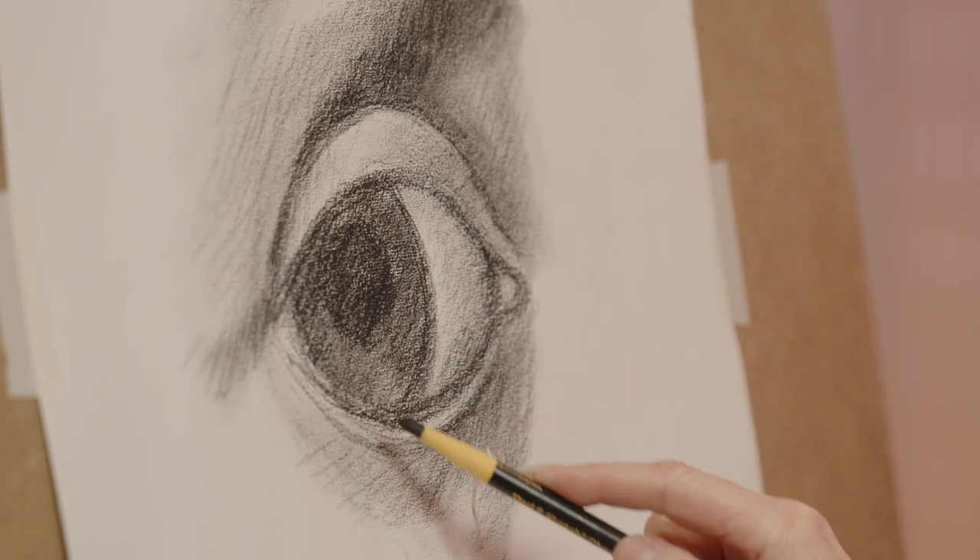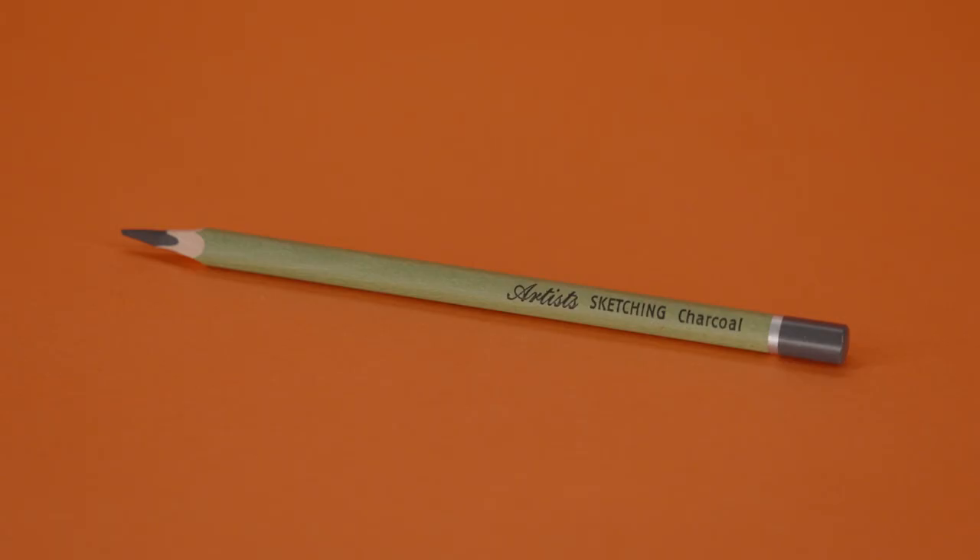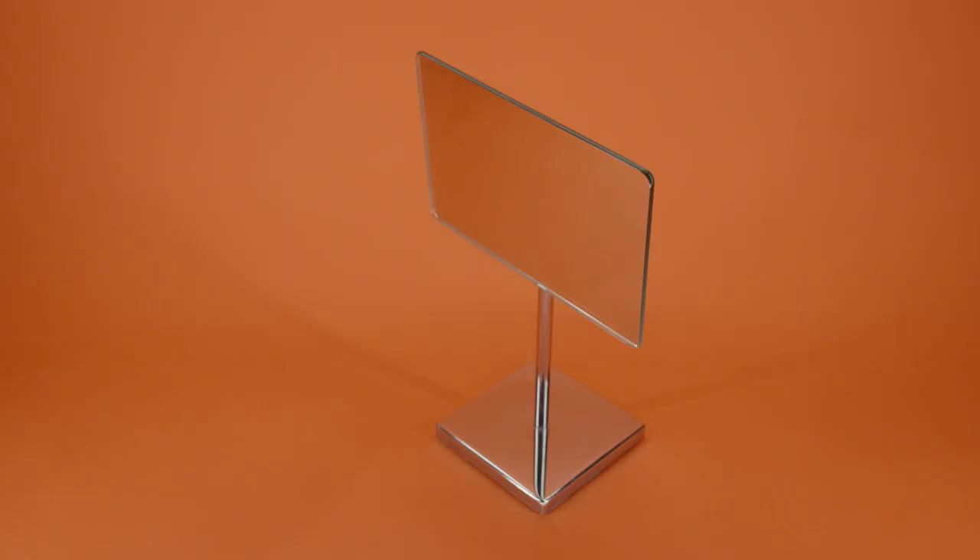If you want to have a go at this as well, you will need paper, a soft pencil or charcoal, a putty rubber, and a reference portrait or a mirror.